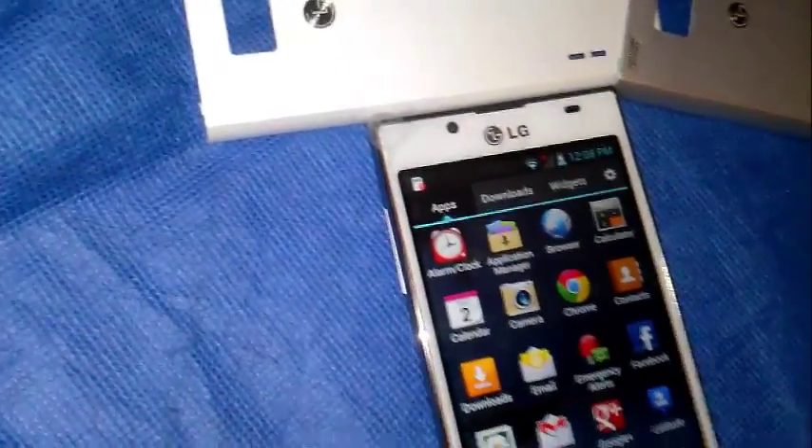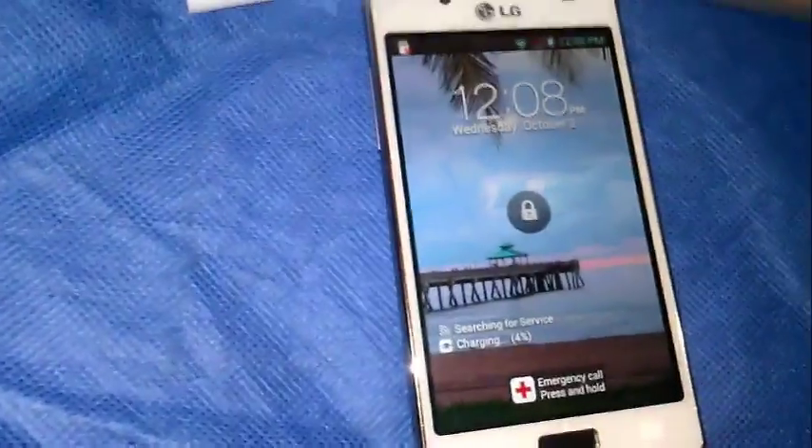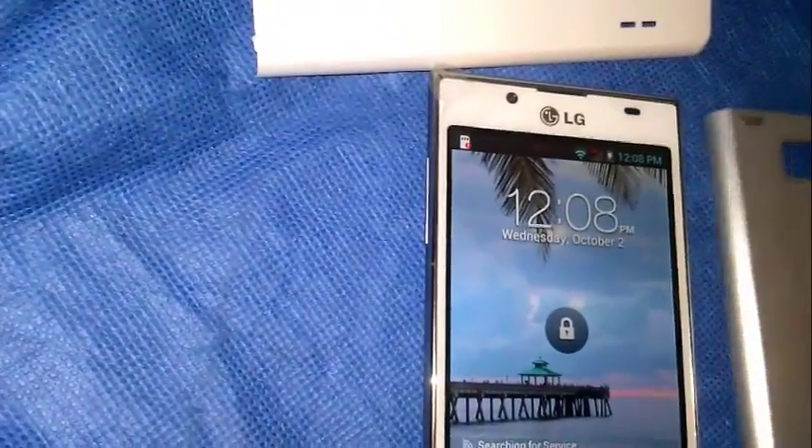Right now the battery is pretty much dead, that's why I have it hooked up to the charger. I was trying to get a little bit of a charge into it. It's only 4% right now, so I think if I unhook the charger it's going to kick off. But it looks great — it'll probably shut down on me.